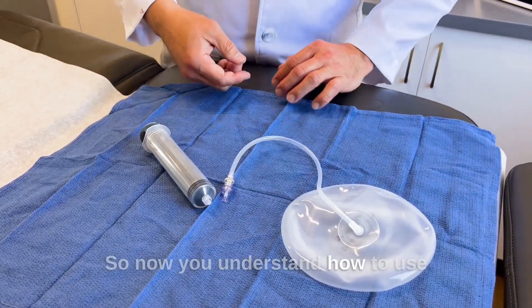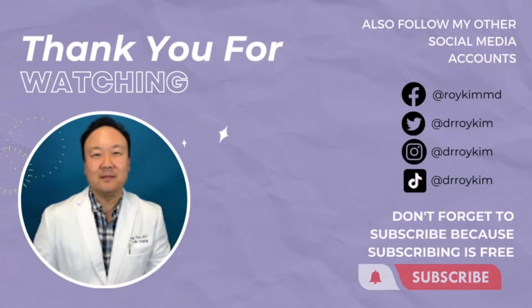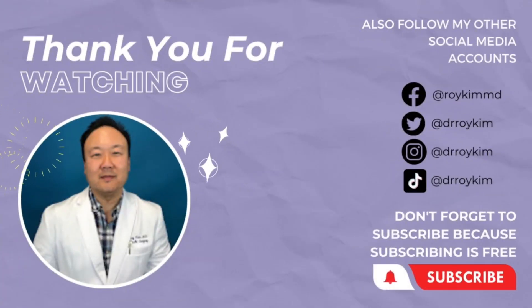So now you understand how to use sizers, especially in breast surgery. I'll see you later. Bye.